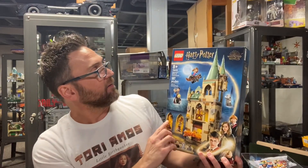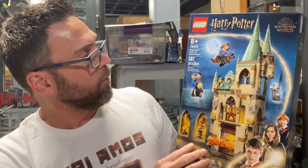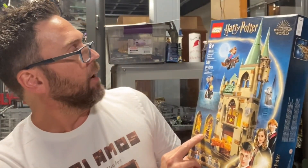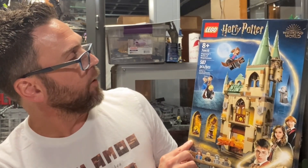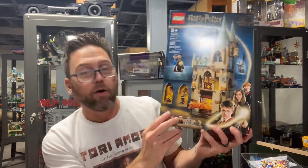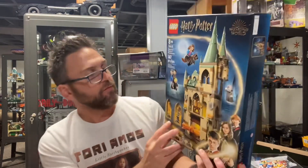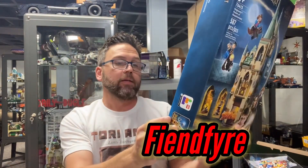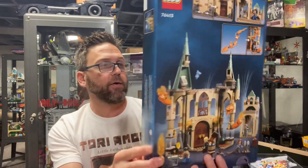I want to show you quickly a couple of little sets I got for a birthday. I recently just celebrated another birthday and I got a couple of sets here from my daughters. So I got this Harry Potter set, set 76413. I'm collecting a lot of the Harry Potter sets. This is the Hogwarts Room of Requirement and it kind of has this fire snake, if you will — it probably has a name but I don't know what it is. This is just a really cool Harry Potter set.